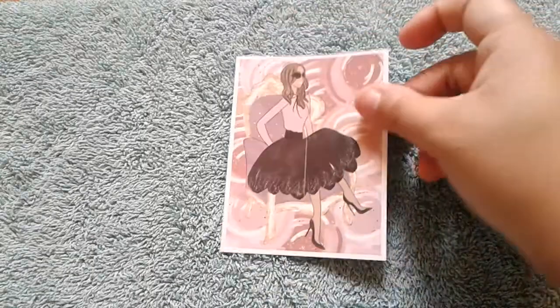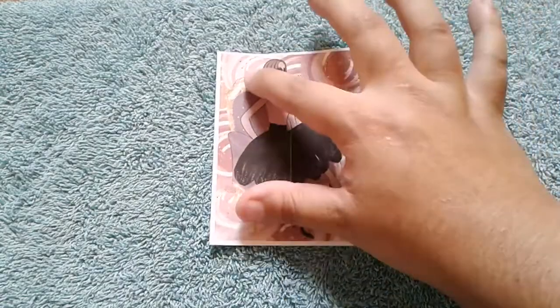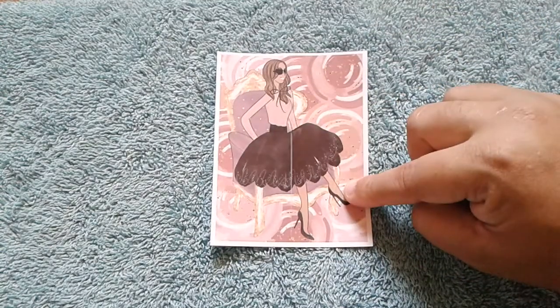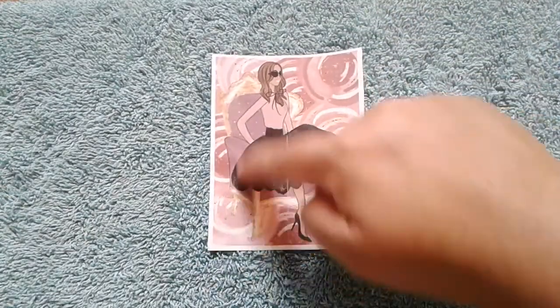The first one I have here is hashtag Girlboss, and here is the first sheet that you get. These are two stickers and they are like double boxes but the tall way. All the kits have a sticker sheet like this, so remember there's two stickers and they are tall ones.